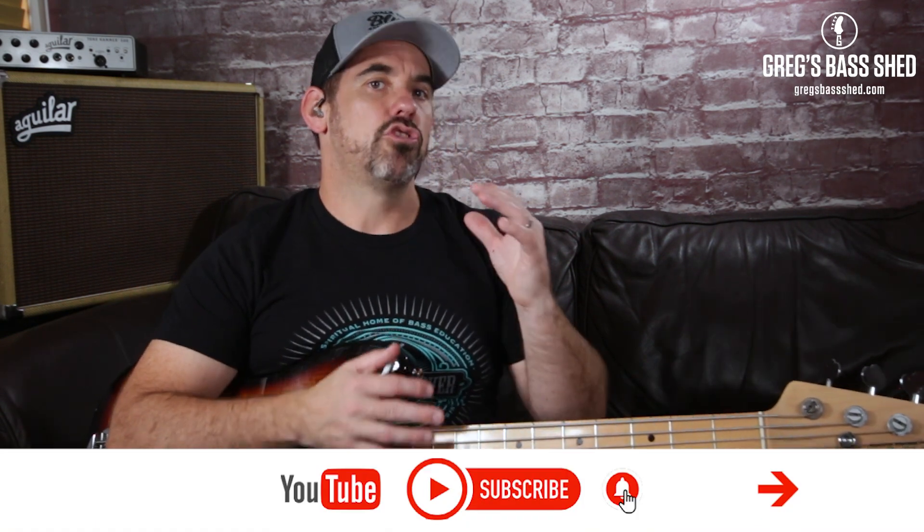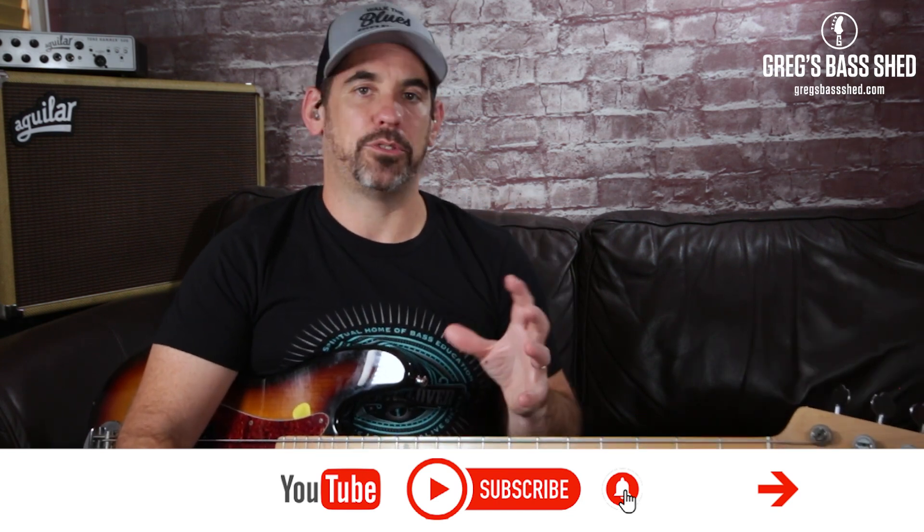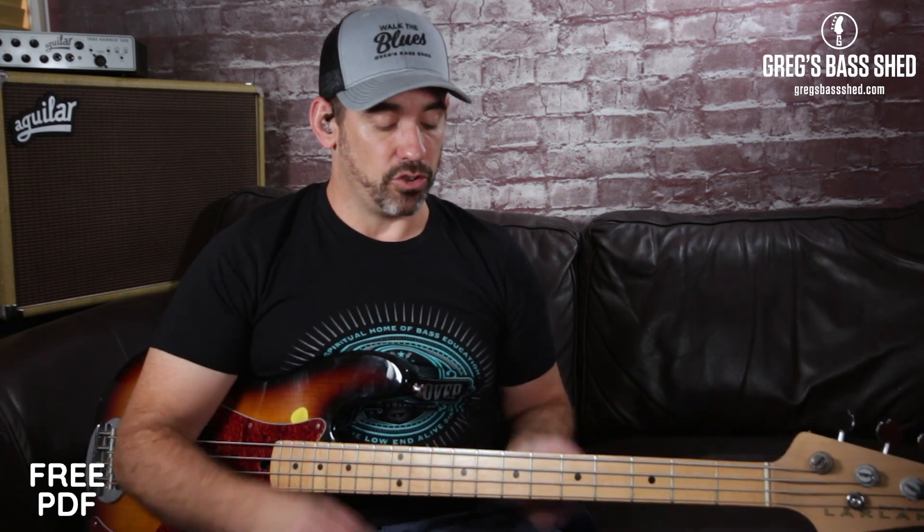What I suggest you do now is get the free PDF and work through this slowly. Make sure you know all the notes first really slowly and then try and work it up to speed. It doesn't matter if it's going to take you months to get it up to speed — you'll be getting your fingers around all these pentatonic shapes, which are really useful. Then you can start making up your own licks, use a little section of this lick, or just make up another pattern — you could use an ascending pattern going upwards. I'm going to play through again with the backing track so you can hear it.